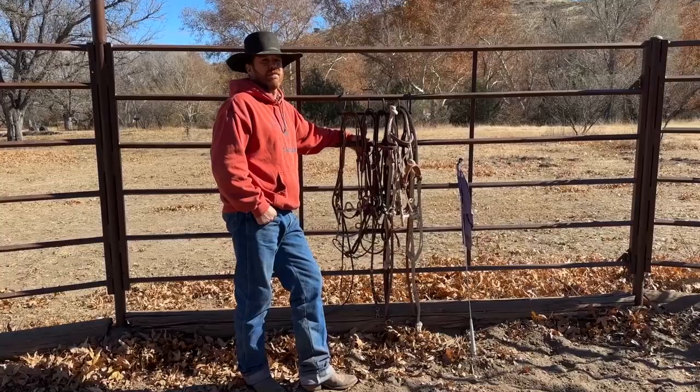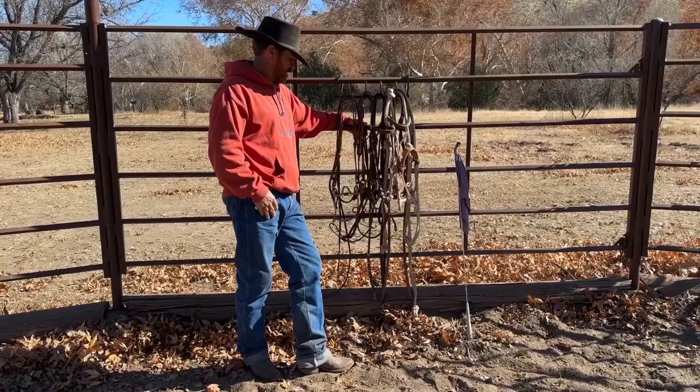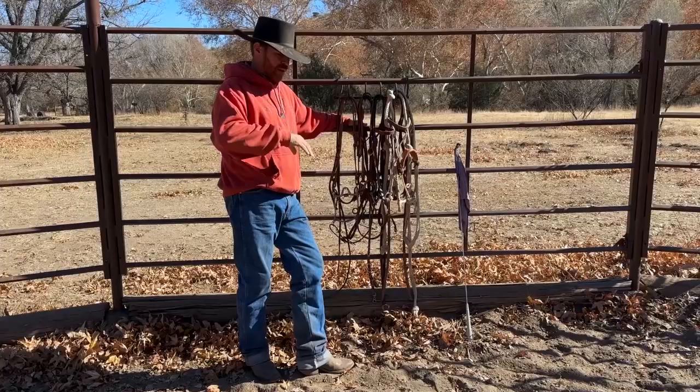Hey folks, Travis here. Real quick, what we're going to do is talk about the transitions of the cow puncher — the cowboy way of using equipment from cold starting all the way up to a finished horse. I'm going to keep it real general, just for this application of getting the basics understanding. This is a lot different than the buckaroo way of doing stuff and the California way of doing it. I want to go kind of detailed but still keep it general.